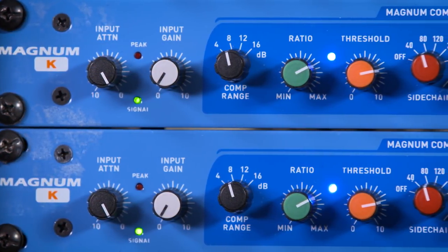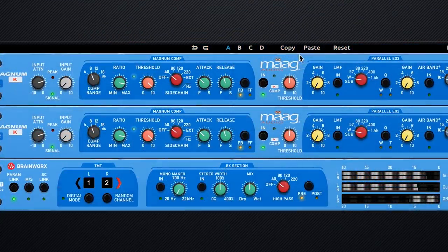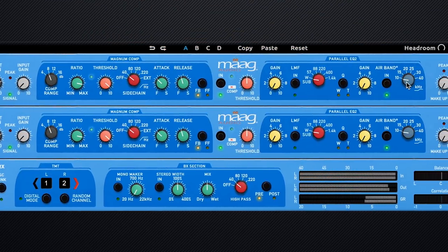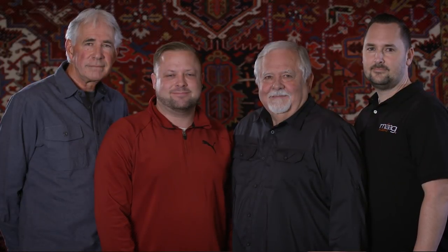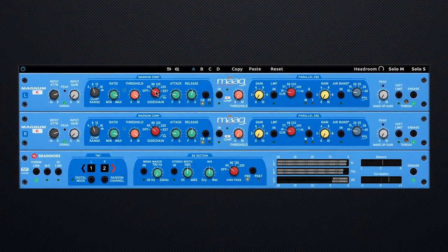The Magnum K compressor has become my favorite tool. It combines two compressors in series, a parallel EQ, and a soft limiter. Mog Audio is very pleased to partner with Plugin Alliance to bring you this product.